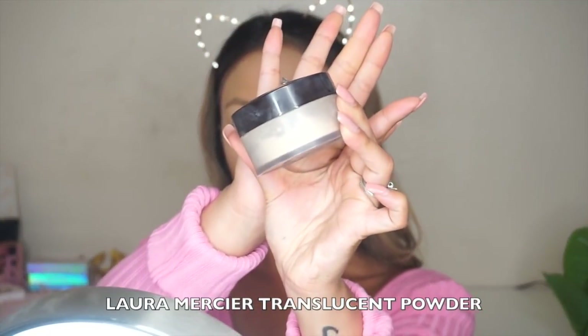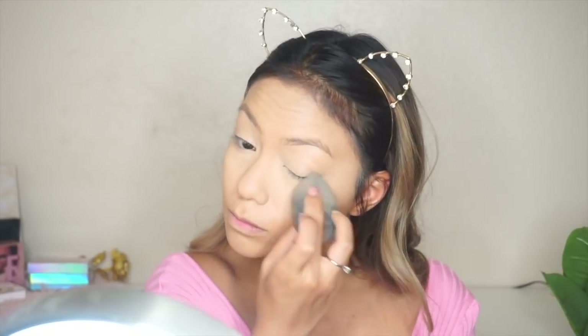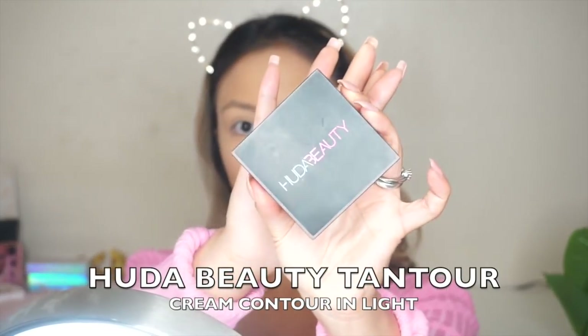For translucent powder I'm going to be using my Laura Mercier as per usual, and I'm just going to set my under eyes as well as my eyelids so that nothing creases.